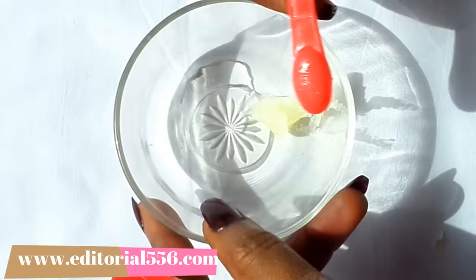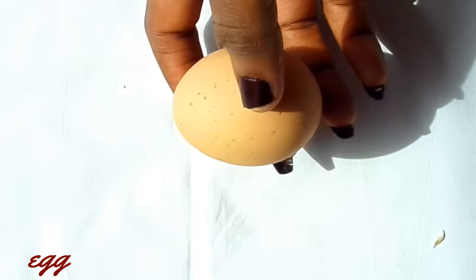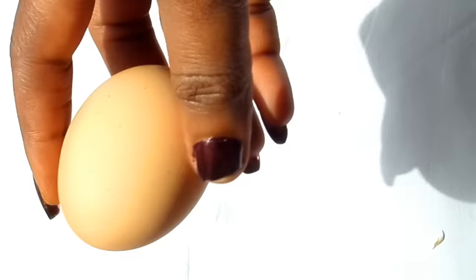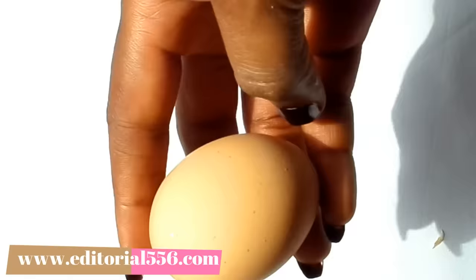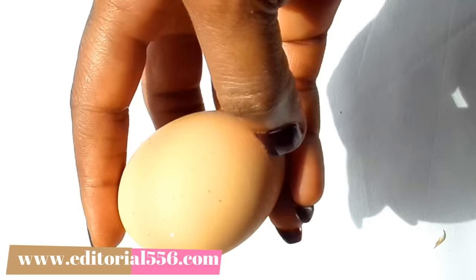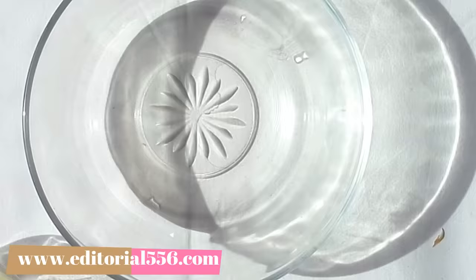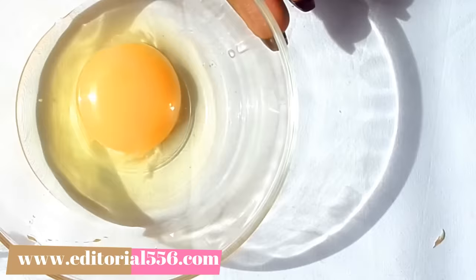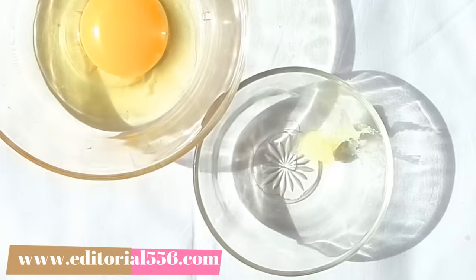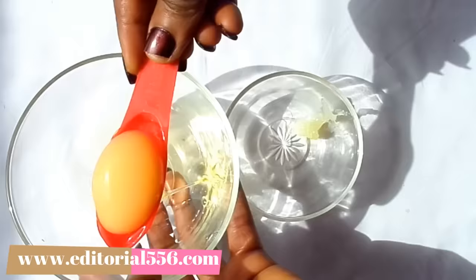The next ingredient is egg. In this treatment we're going to be needing the yolk of the egg. The estrogen properties in egg help shrink the skin — it's perfect for sagging and loose skin. It helps to tighten pores, which is perfect for keeping the skin a smooth surface. It also contains albumin, which provides protein to help moisturize the skin. I'll be separating the whites from the yolk, and then scooping in just the yolk.